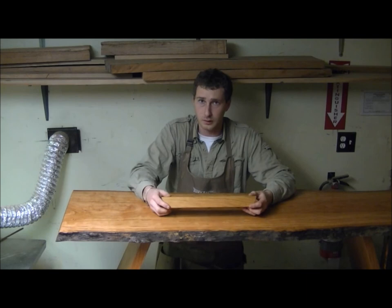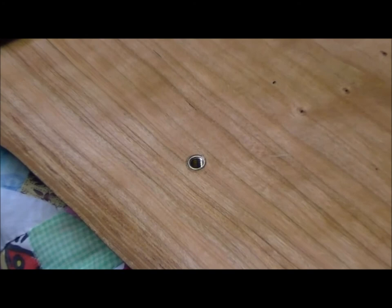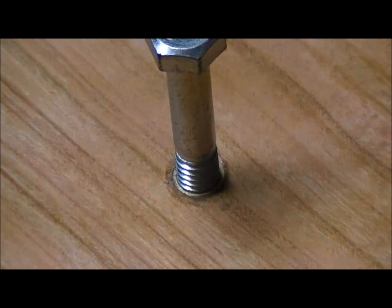The threaded inserts — I'll show you a close-up — they're a lot stronger. They're not going to strip over time. Here we are looking at the bottom of our top slab at one of the threaded inserts. You can see there, and the bolt passes into that, and we've created a very long-lasting, durable, and strong connection.